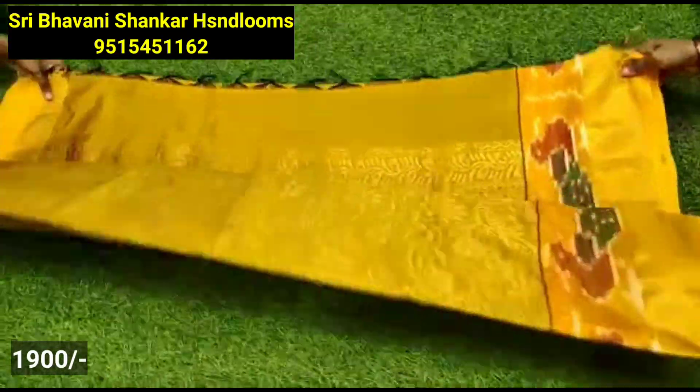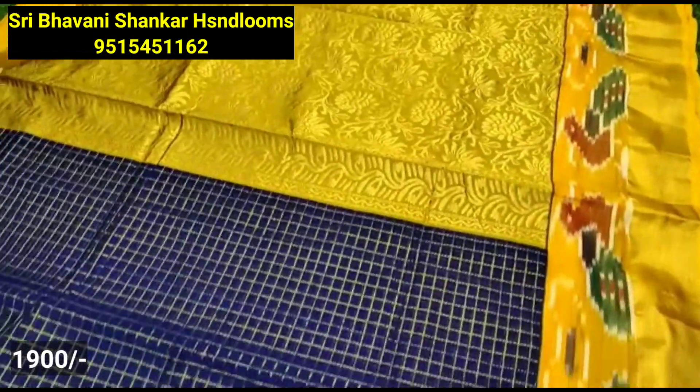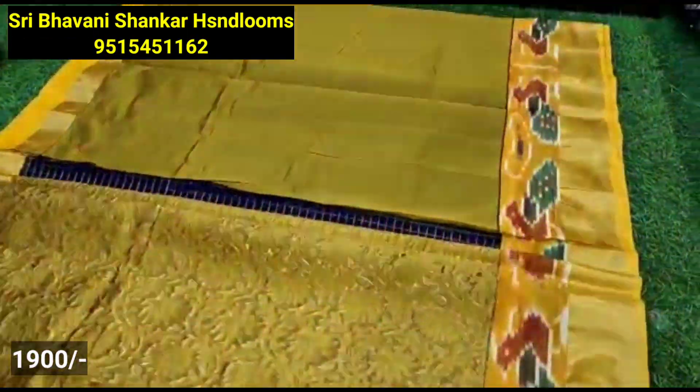You can also look at the same material, just to check with the same color. If you skip through the video, there are a lot of collections.